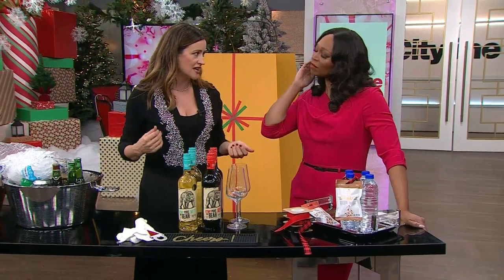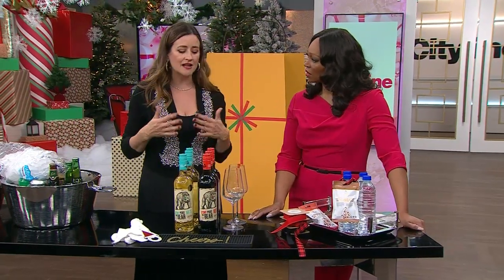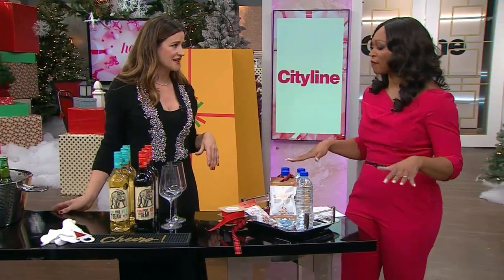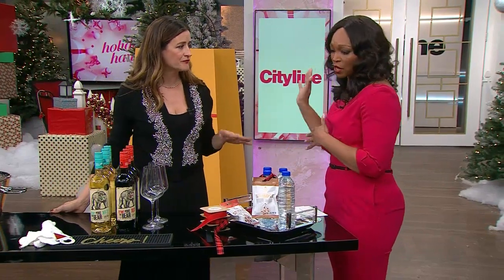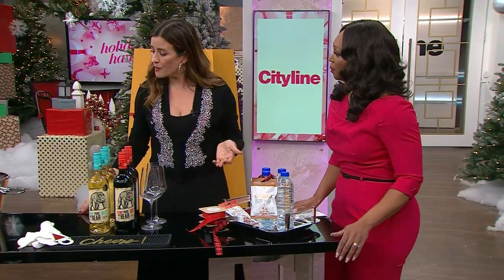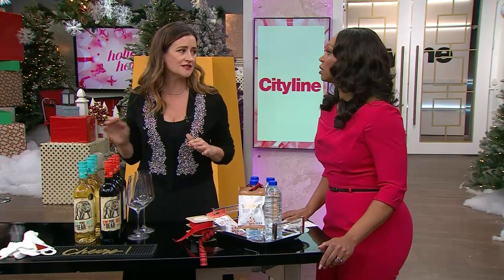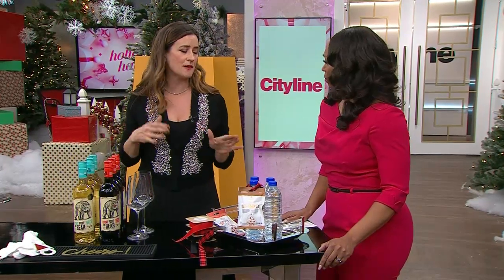Everybody these days is mature and aware — taking transit, watching their intake. You want to have fun but make sure someone else is doing the driving. And since I was a bartender for a thousand years, I am not doing any mixed drinks. It's wine, beer, and ciders — that is it.